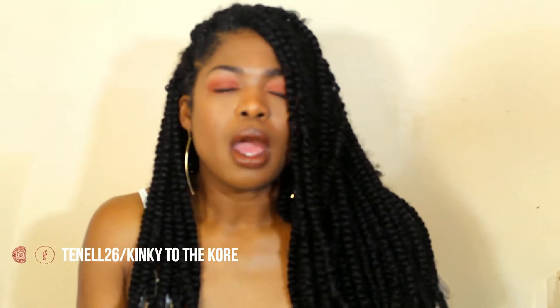Before we get into the tutorial, here are my quick thoughts on this hair. The hair is very soft to the touch. It does not tangle easily — you get a little tangling of course because it's Kanekalon hair, but not excessively. I didn't waste a lot of hair when installing it. It looks very natural, and it does not irritate my scalp.